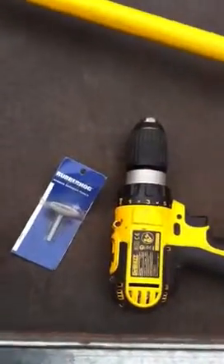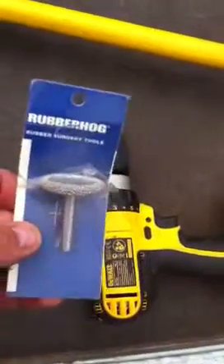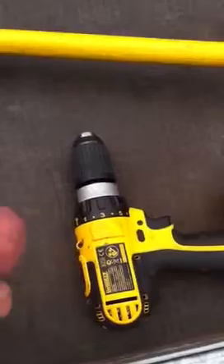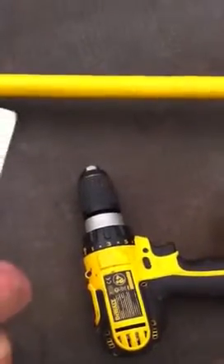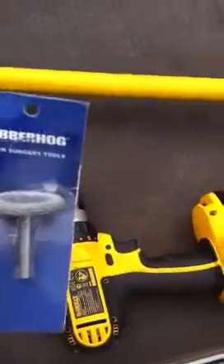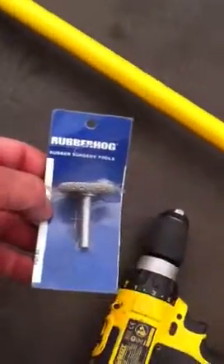This is part two — how to use A&B compound. We're going to use a Rubber Hog RH and a Rotasaw 619 to buff the area out and skive it out.